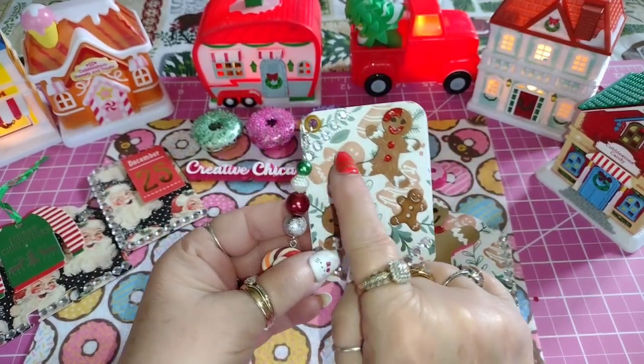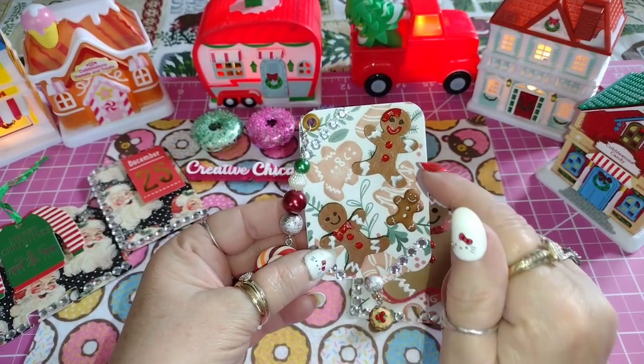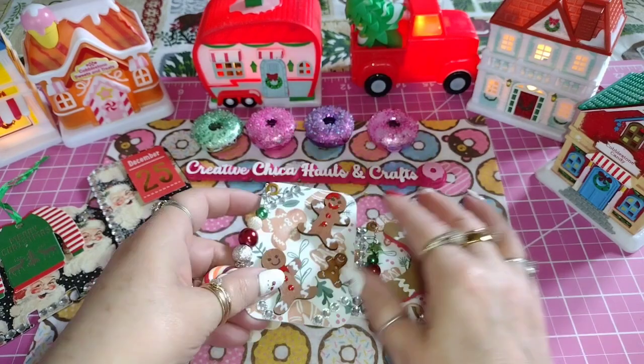With the gingerbread paper, I wanted to leave this open like a little gingerbread person there. And of course in the background there are gingerbread trees. I think they turned out really, really cute.